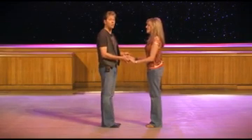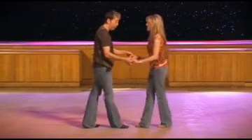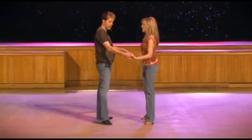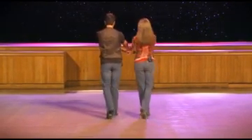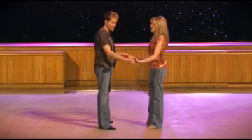Guys, we're going to start the pattern partner dance the exact same way we started the line dance. We're going to step to the right, rock back, recover forward, then triple step four and five. Now as we do our cross break with the quarter turn, we're going to take our right hand, extend it straight through the middle as we rock forward, recover back, and then square off again on eight and one. That's for the guys.